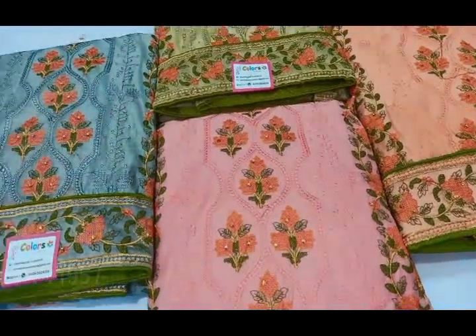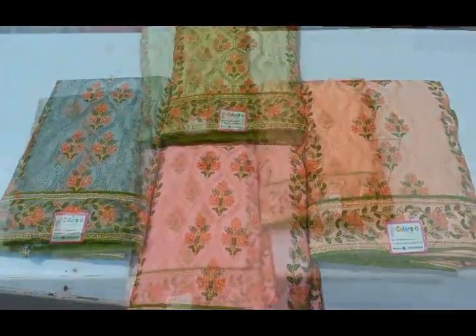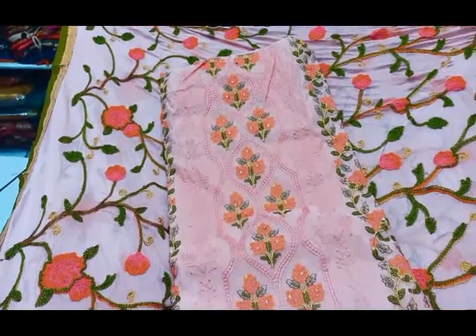Now we are going to show the heavy work chuddy collection. They are very mild colors in this set: light pink, light orange, green and blue color combinations. They are very attractive.